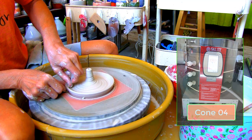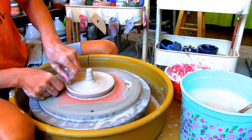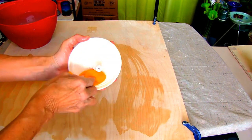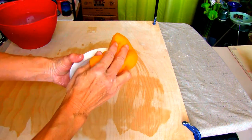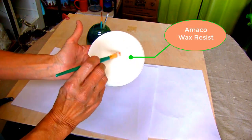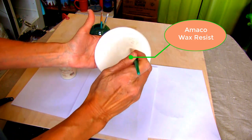Once the holder is bone dry, into my Skutt kiln it goes for a bisque fire at cone 04. After the bisque fire, wash with a damp sponge to ensure the glaze will bond nicely to the incense holder. Apply wax resist so you don't have to struggle with getting glaze off the bottom of your holder.